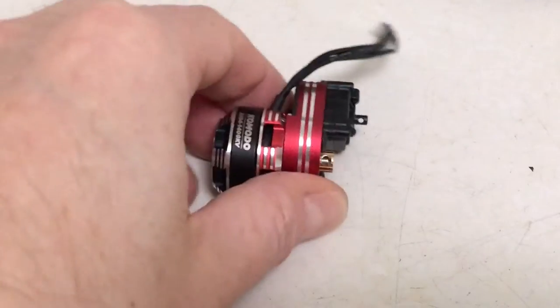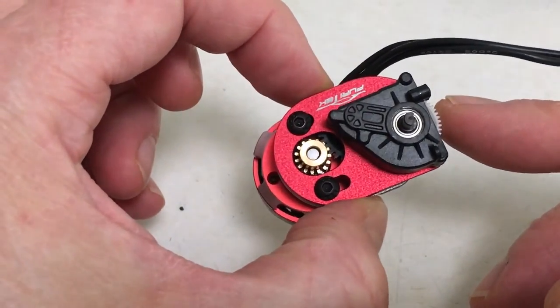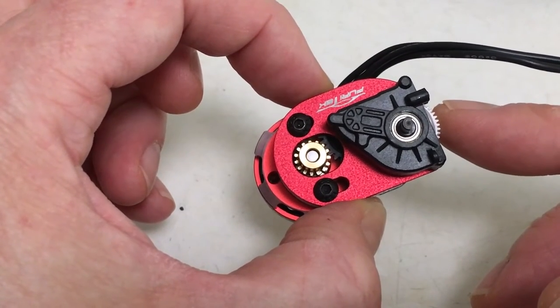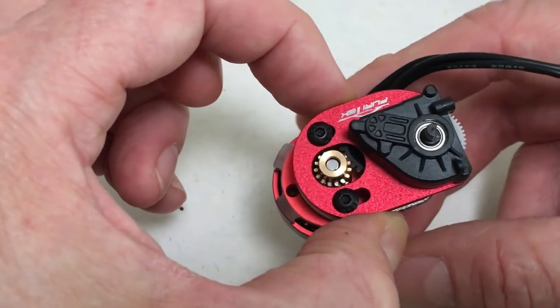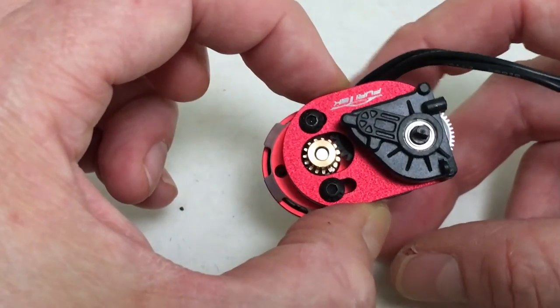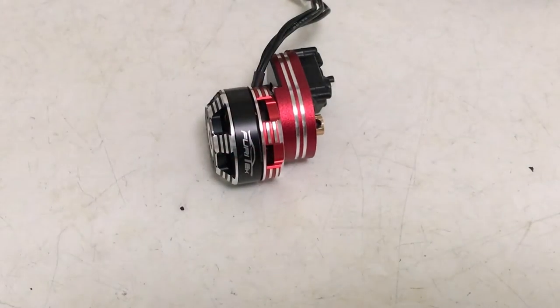Quick public service announcement: when you mesh your gears, make sure you have a little bit of wiggle room — you should be able to move the spur without moving the motor pinion, or vice versa. That looks like a nice mesh right there. Never want that mesh to be too tight.